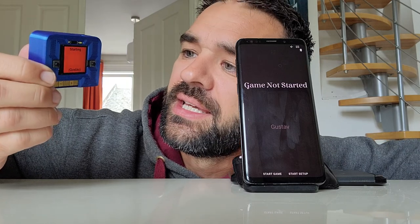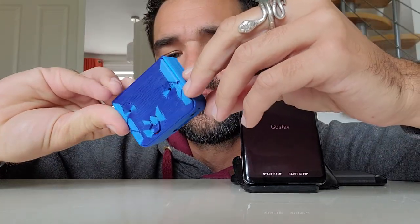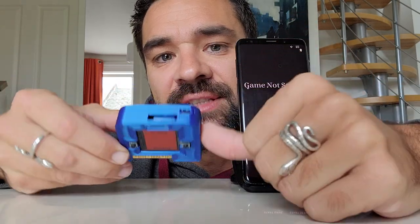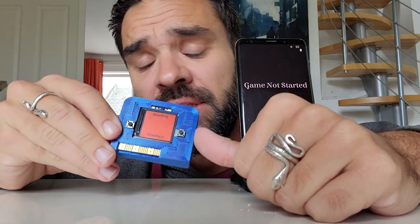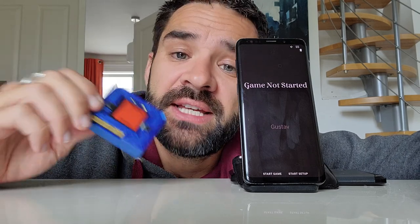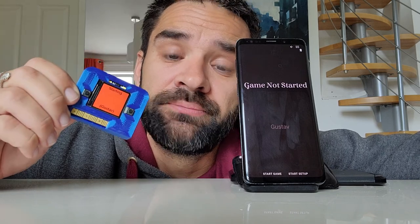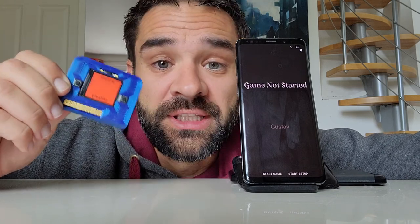So this is one single electronics board that I bought from a company called Adafruit, and then I 3D printed a case for it, and inside the case is the battery. That's all it is. It's fairly easy to do at home, and for the 3D printed case, if you don't have a 3D printer, you can always order it online.